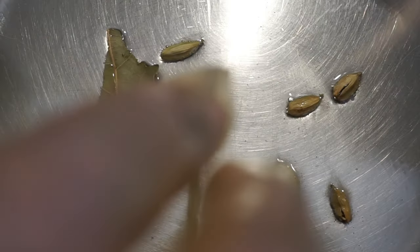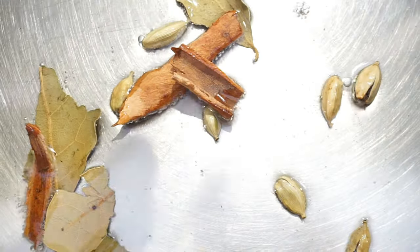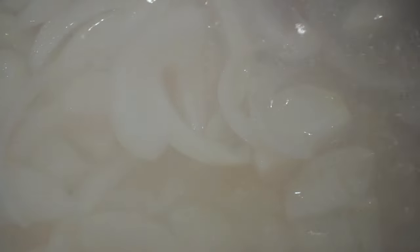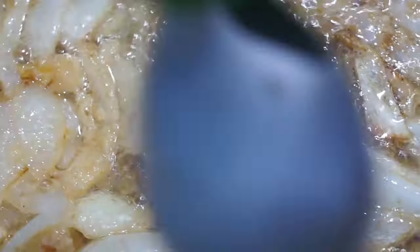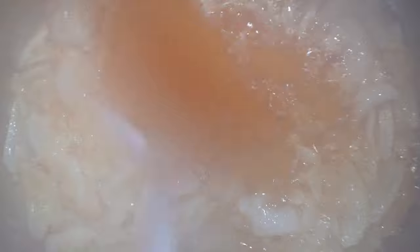Now we add the bay leaves, followed by the onions. Let's add some garlic paste. We add a bit of coriander, a bit of red chili powder, and a bit of sugar.